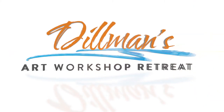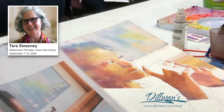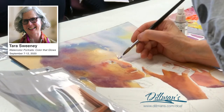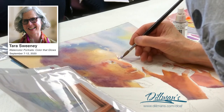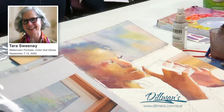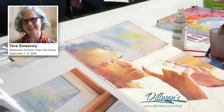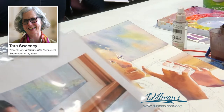How do you do eyes? They are opportunities to mingle colors wet into wet — they're just very tiny. I'm doing it really light, and the eyeballs have an enormous amount of light. They're radiant. They're translucent.